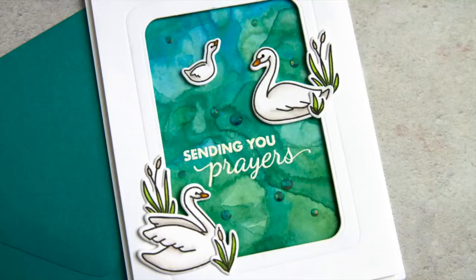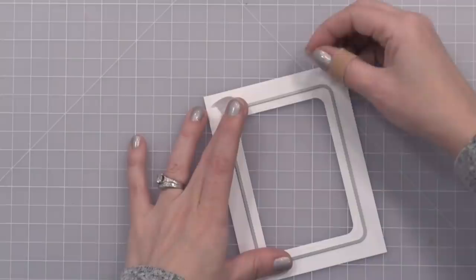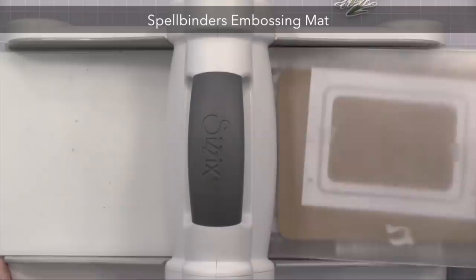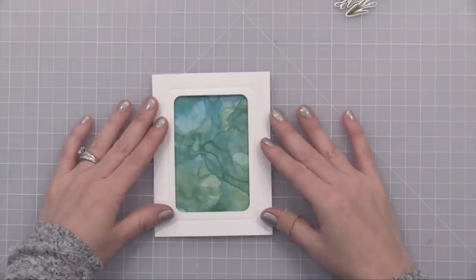For my next example I stepped up my frame a little bit. I die cut my rectangle window from white card stock, then took a rounded rectangle die that is a little bit bigger and taped it into place right around the window. I'm setting up my die cut machine as I would if I were doing an embossing folder — you should be able to do this with pretty much any die cut machine. Next I'm putting down my embossing mat, which has a little bit of cushion so that when you run your paper and die through, it allows the die to press into your paper instead of cut, giving you a nice impression.